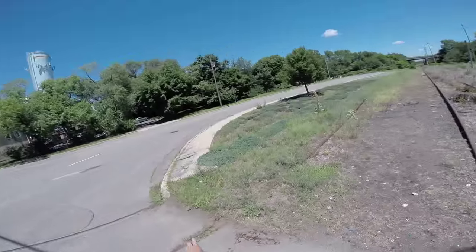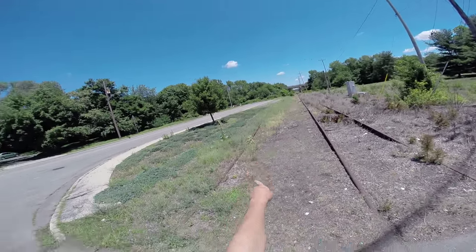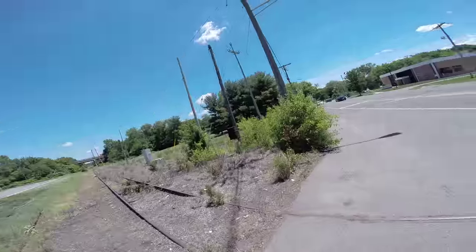You can see here there's another section of train track. Looks like it went around the bend — that's abandoned as well. We won't be exploring that because it looks like they removed the tracks.